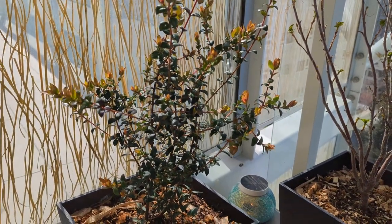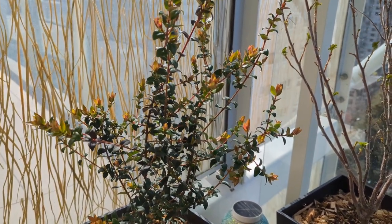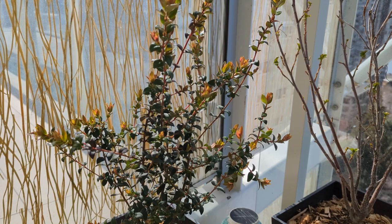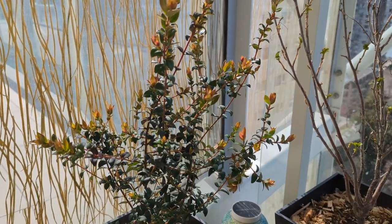What I've heard about Chilean guavas is that the flowers produce a scent a little bit like cotton candy, and the fruit, which is about the size of a cranberry, has a taste like a strawberry slash pear slash bubblegum. I'm super excited to see how this tastes.